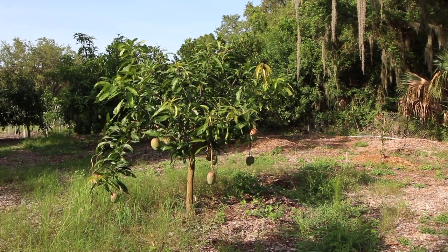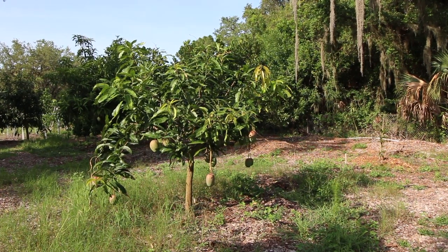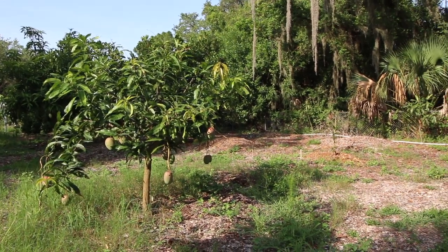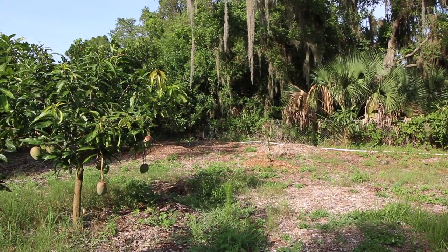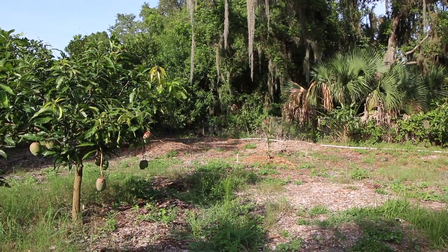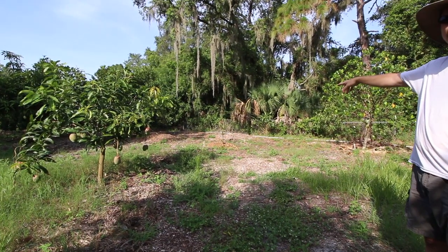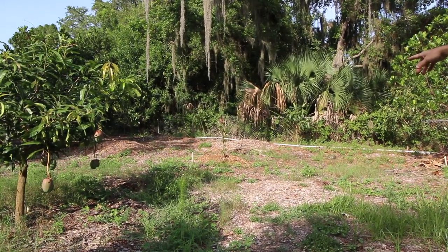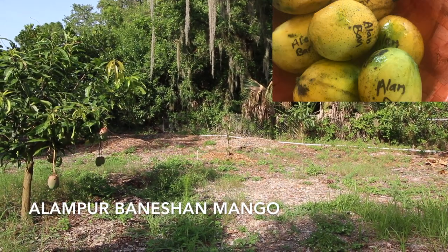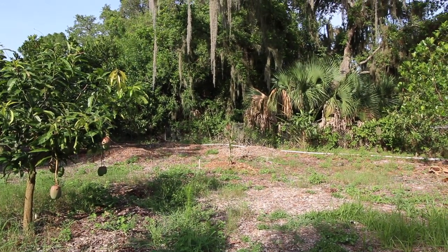I wouldn't recommend Southern Blush unless you've tried the fruit and you really really like it - for me it falls in the experimental zone. Back here we just planted another mango - that's Alan Parbanishan. We just put that in a few weeks ago so we'll have to wait and see how that turns out. Good mango.